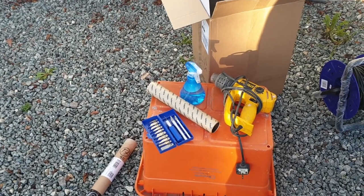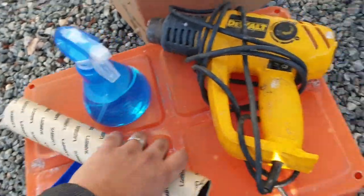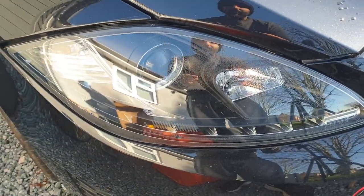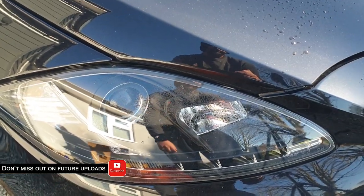Welcome back to the channel. In today's video we're going to be applying this Lamin-X Gunsmoke tint to our headlights. These new headlights we purchased a little while ago are aftermarket, and we want to just make it a bit more stealthy.